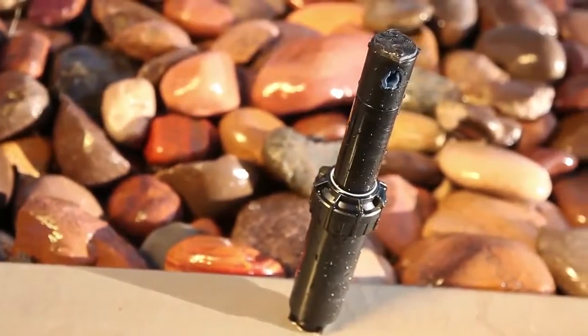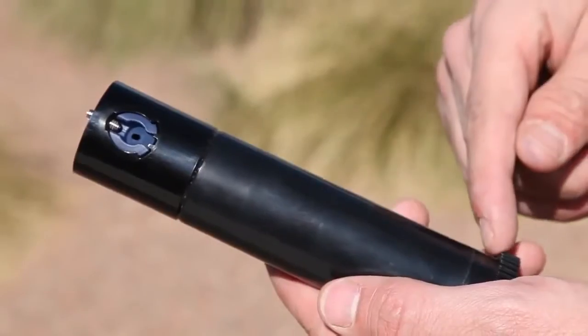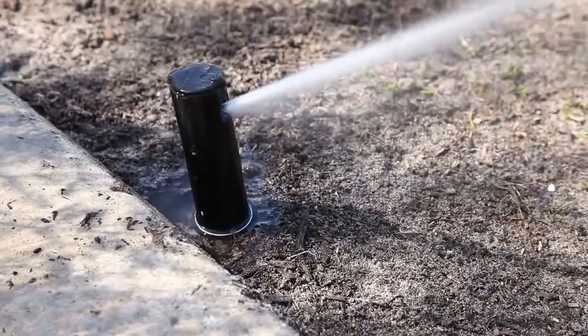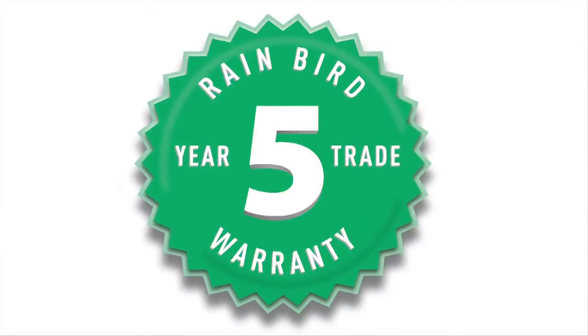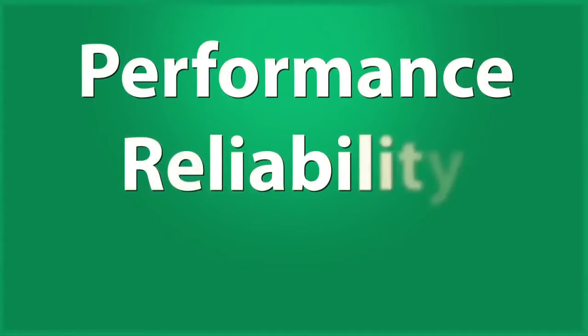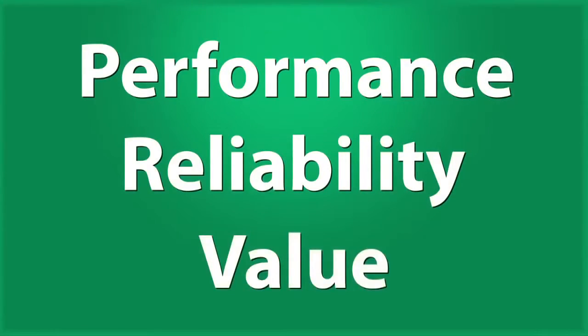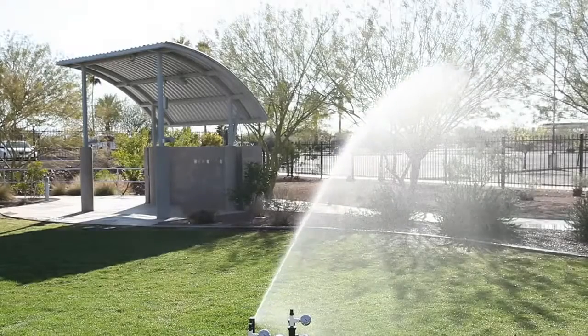The day-in, day-out reliability of the Rain Bird 5004 rotor is due to its technically advanced design. Its three-part wiper seal, tapered stem, and strong internal spring ensure reliable performance even in the harshest of conditions. The 5004 rotor comes with a five-year trade warranty. Performance, reliability, value — it's why contractors install the Rain Bird 5004 rotor.